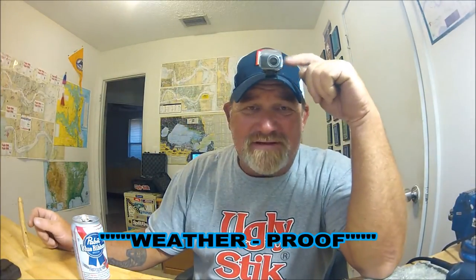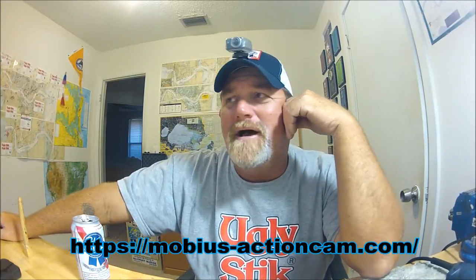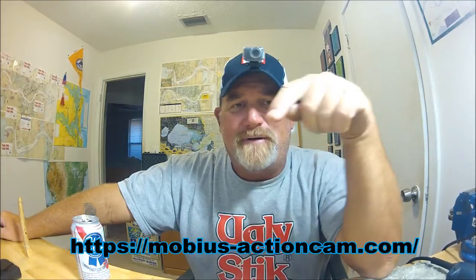I don't do reviews, I do let you know — I'm letting you know. That's the Mobius waterproof case, that's the Mobius magnetic hat clip. Big shout out to Vince at mobiusactioncam.com — I'll put the links below. Go to the video description and check it out.